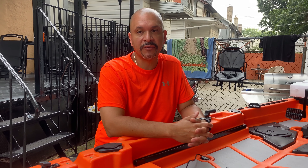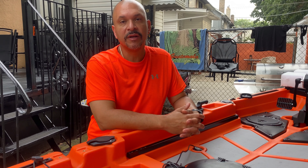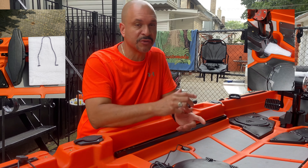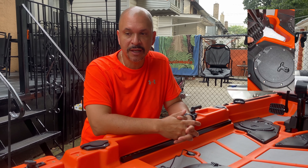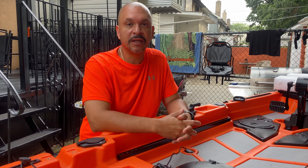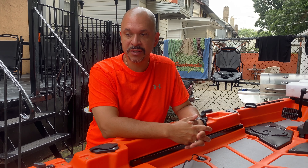Overall, the experience was really good. The shaft popping out when you pedal over two miles an hour is an issue, but I'm going to give Hoodoo a call and I think they're going to have a solution. I know other kayakers are having the same problem, so I think that's going to be fixed. For the time being, I'm going to use my insert — I included a video to show you how much stability it adds.